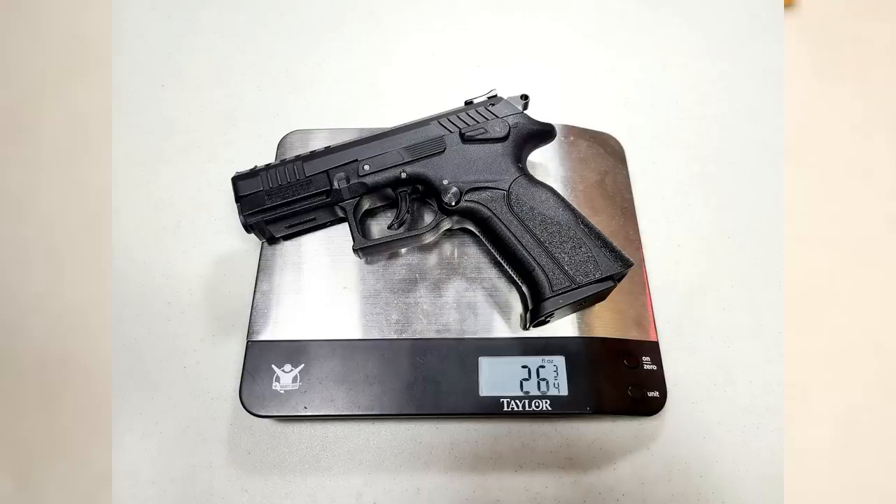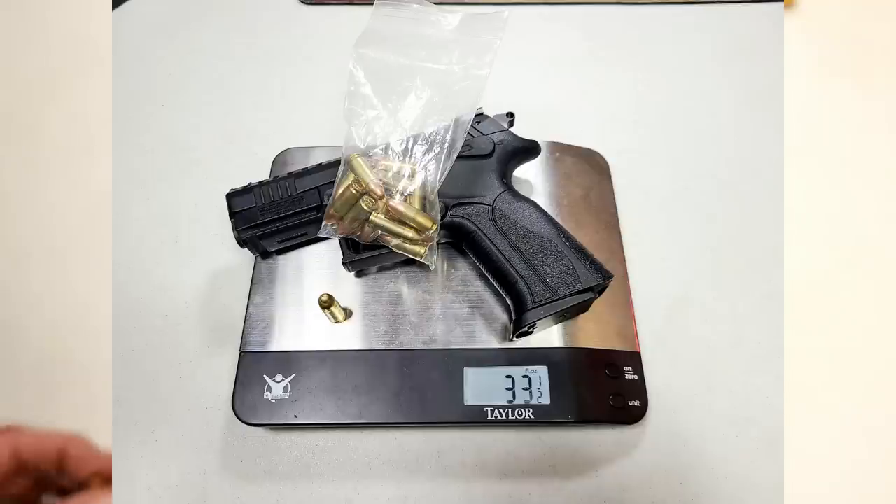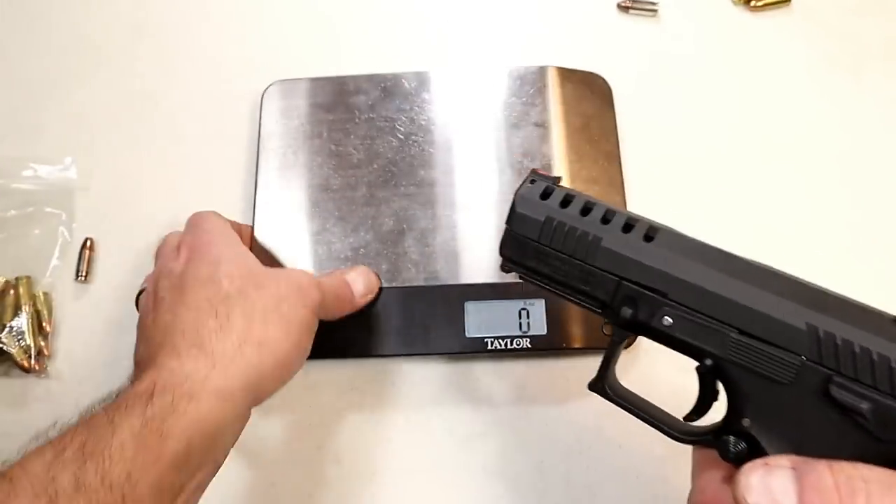With 15 rounds loaded we're looking at 33 and a quarter ounces, and fully loaded with 16 rounds that'll be 33 and a half ounces. That's the P1 Ultra made by Grand Power — they make them in Slovakia.